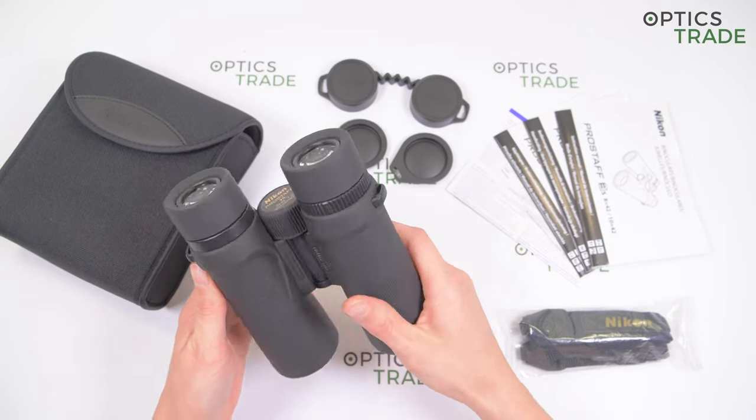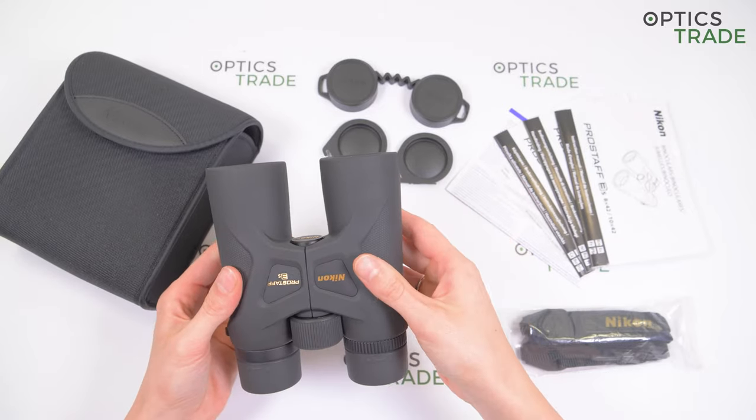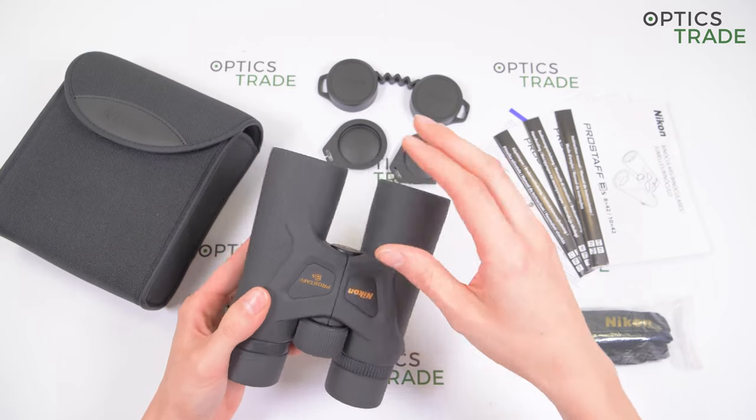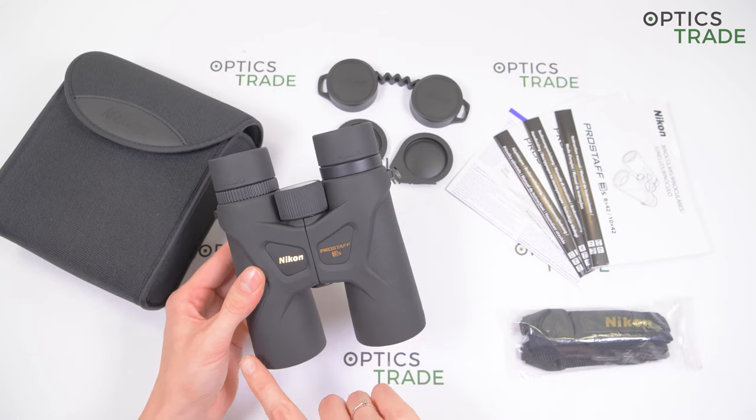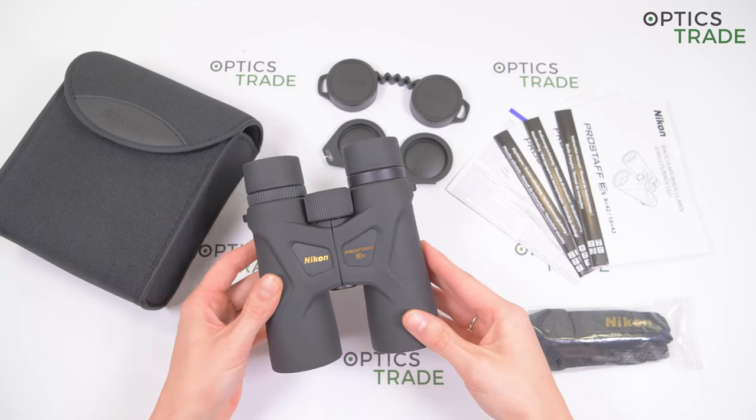They are extremely compact and lightweight for an 8x42 configuration. They weigh around 560 grams and are around 12 cm wide and 15 cm long.